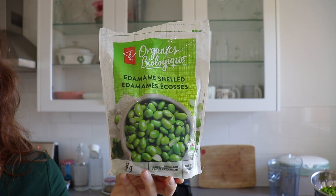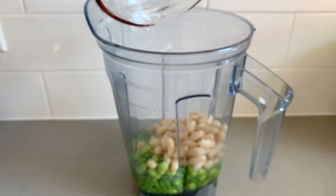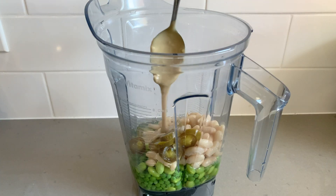For our green hummus, I'm going to be using some frozen edamame and frozen peas. Since they were frozen, I'm just letting them defrost a bit in some warm water. You can use any combo of beans you like here — I'm also going to add in some white beans, or you could use chickpeas if you prefer. You could do all edamame or all peas; just use whatever you've got or whatever is easiest to find at the store.